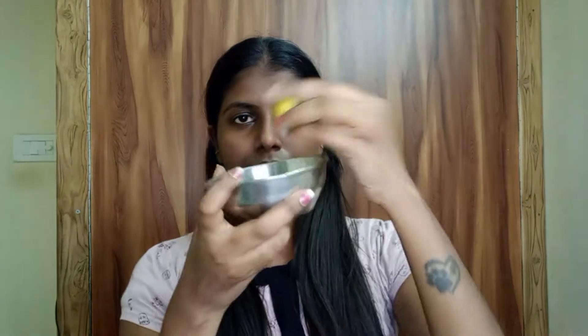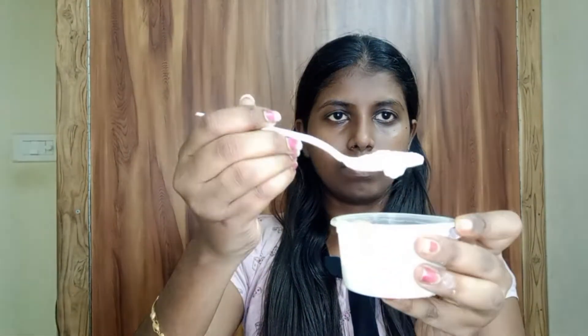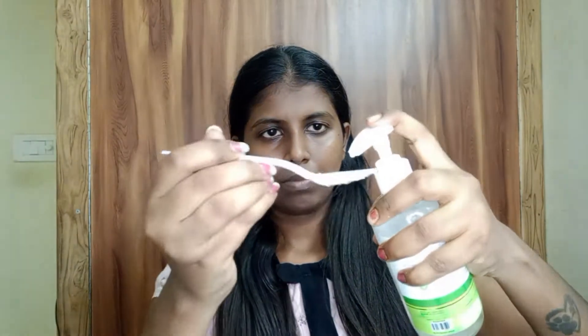We will pack straight. We will put half a lemon in a bowl and cure the lemon. We will use 2 tablespoons of curd. We will use cold items. We will also use natural aloe vera.